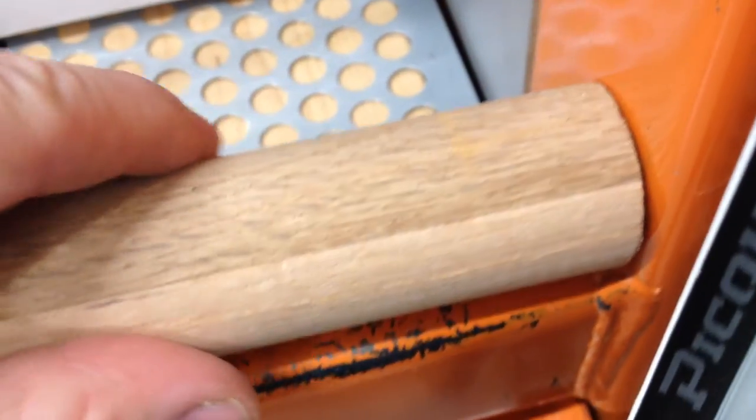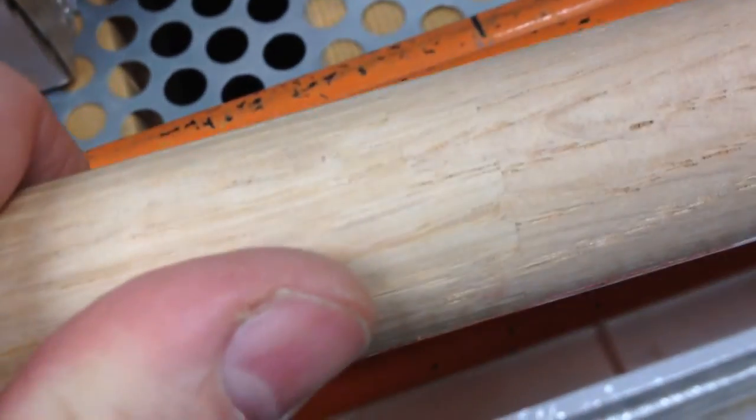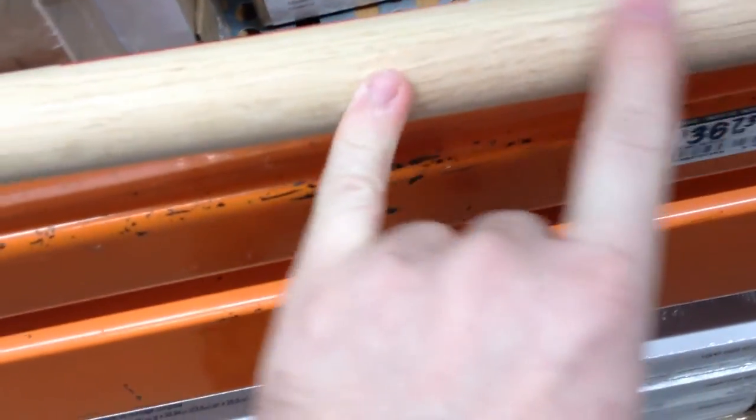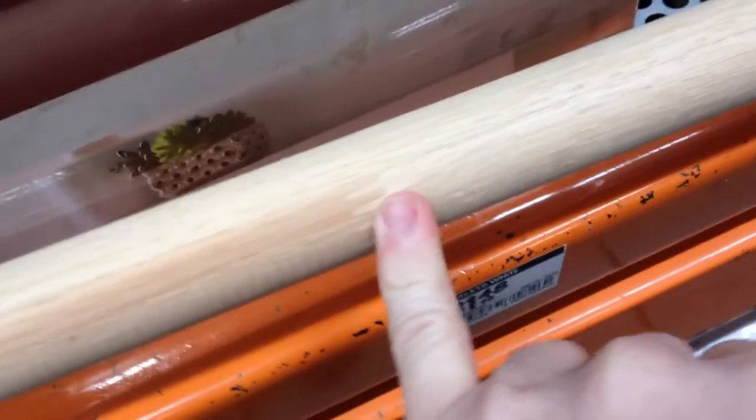Let's take a quick count of how many finger joints we find on this rod. There's the first one — that's an easy one to spot. Here is the second one — that's a faint one, but it's there. You can see it. So that's two within just a small distance from the first one. Here is the third one — clearly visible, about eight inches away from the second one. So that's the third one. That's joint number four here.